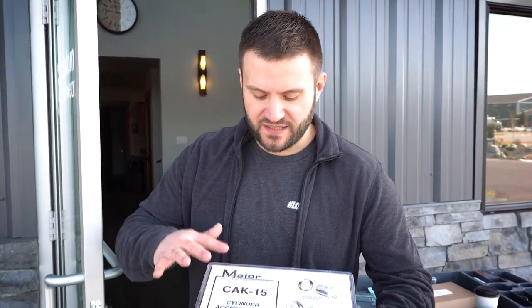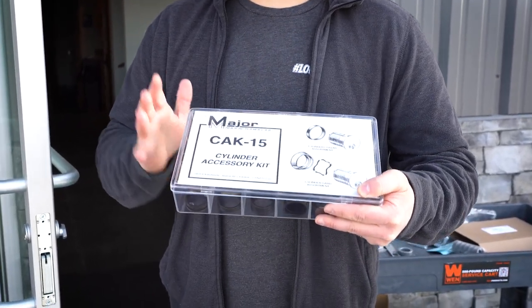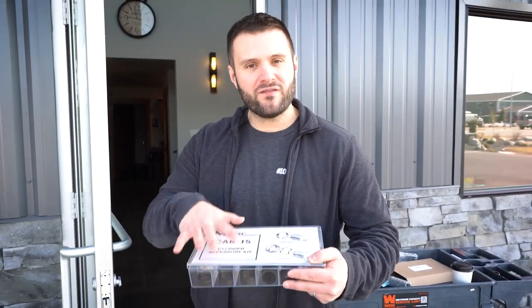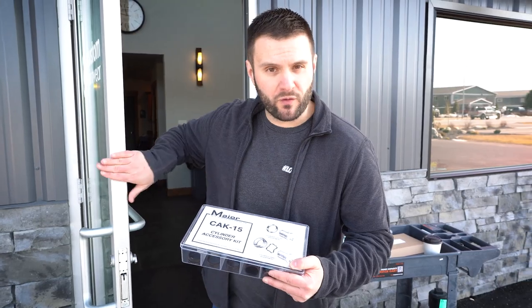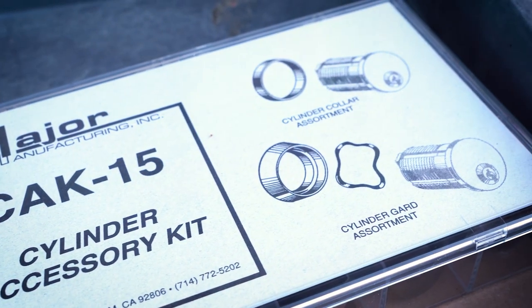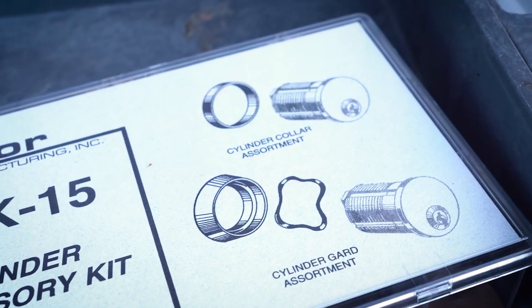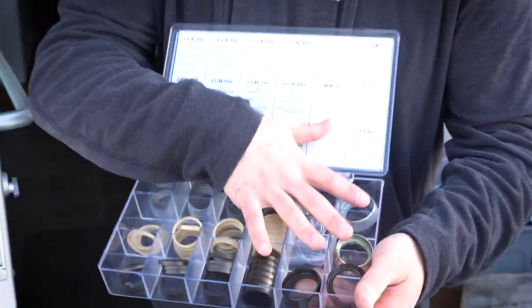Before I get started, I want to talk about this major CAK-15 cylinder accessory kit. If you don't have something like this to help you keep stocked up when you encounter these aluminum storefront style doors, having a kit like this is great to get started with. You're going to have a whole bunch of assortment of collars as well as a few cylinder guards to get started.